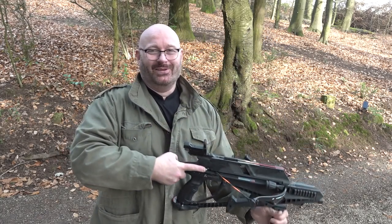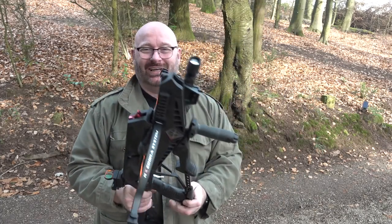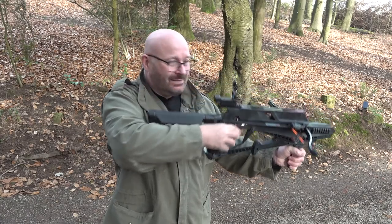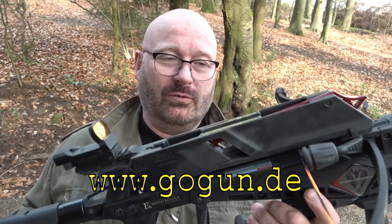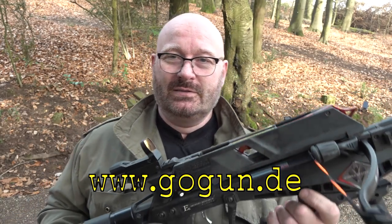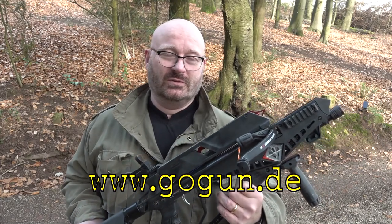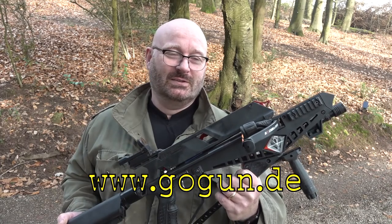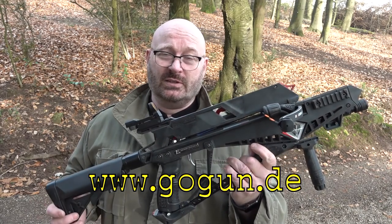Hello and welcome to the Slingshot channel. The EK Archery Cobra RX Adder is a great success — it's selling like crazy. The first container with the first 2,200 crossbows sold out before it even arrived, and the next one is almost already sold out too. Why is it so successful?